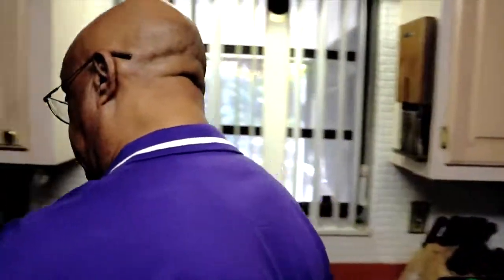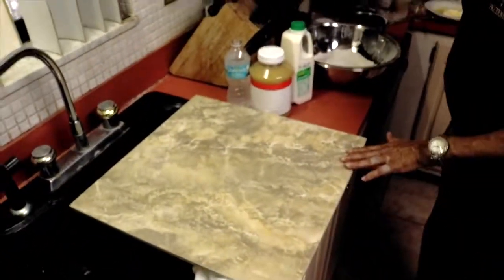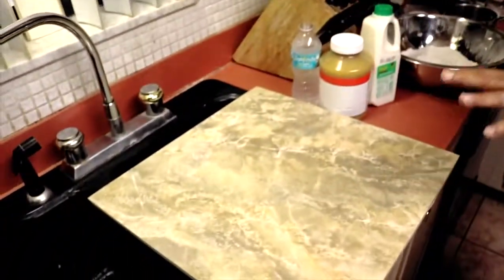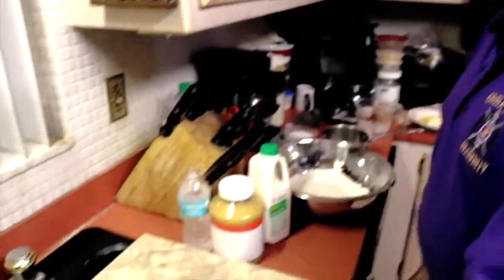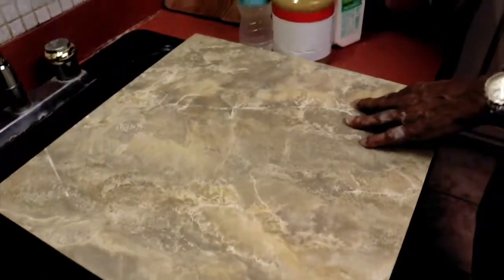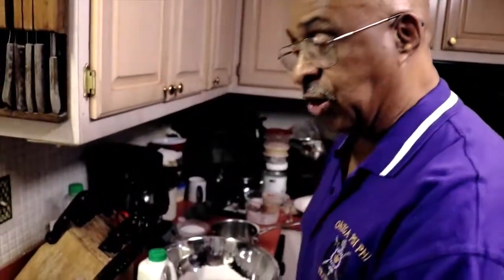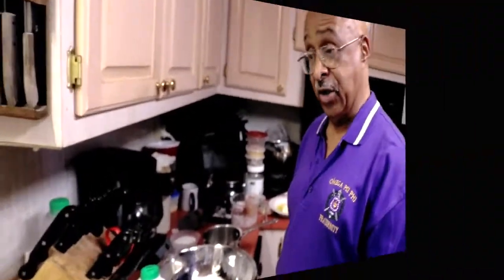One thing we want to do — you're probably going to say, what is he reaching for? This is actually my all-purpose cutting board. It looks like a floor towel, and guess what, it actually is a floor towel. I found it's an excellent item for use as a cutting board — nice and smooth and very strong. When you clean it, use a little Clorox and soap, dry it, and it's nice and sanitary.